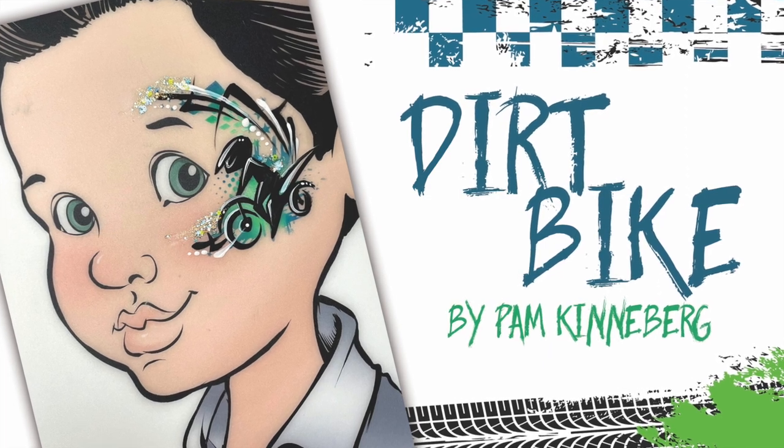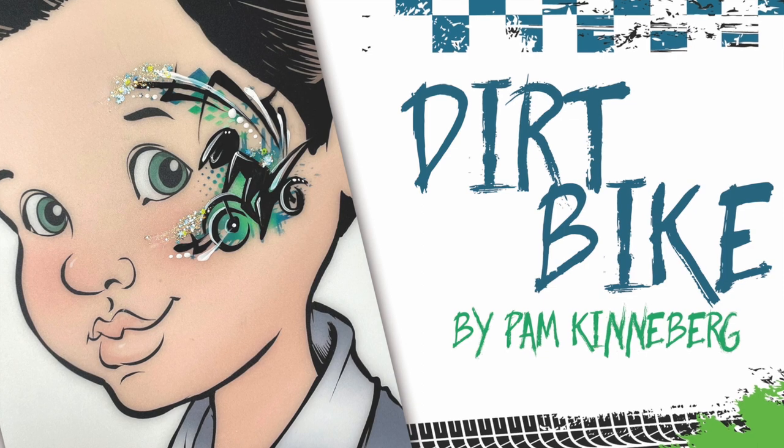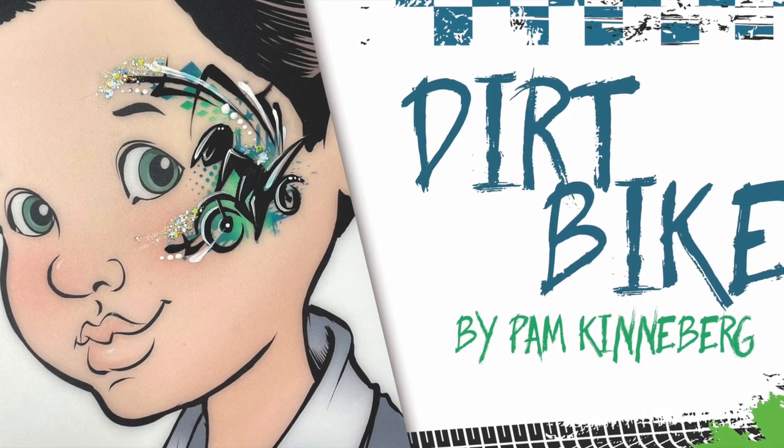Happy Friday everyone! It's Pam Kinneberg here with Facepaint.com with another Friday tutorial, and today we're going to do a dirt bike.